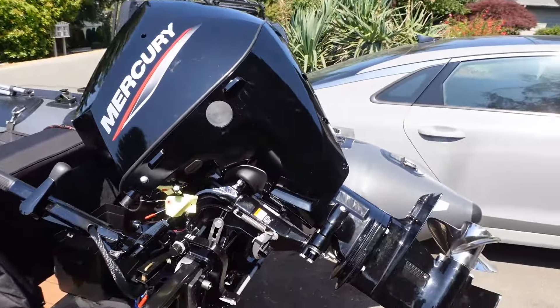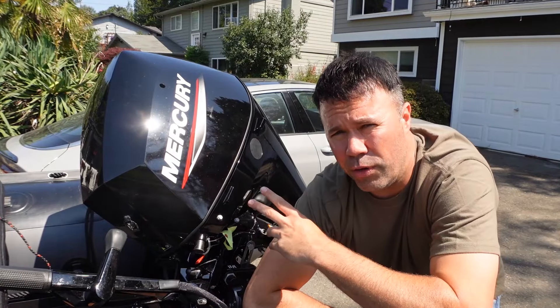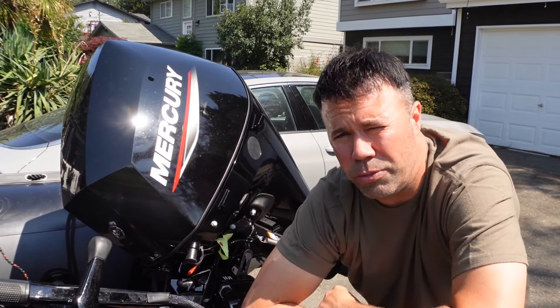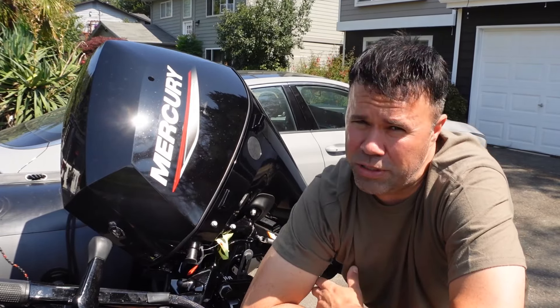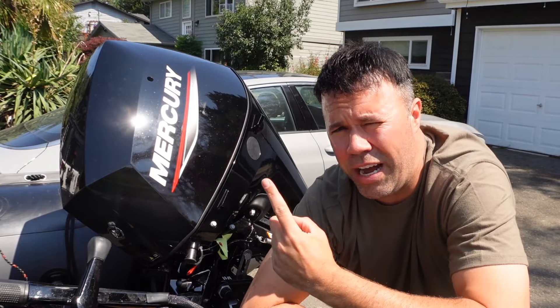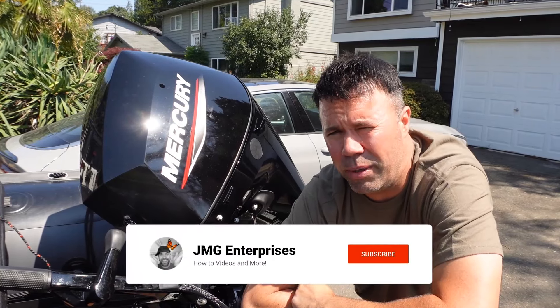Today, we're just going to be making a quick video on the break-in procedure. Bear in mind, this is for 25-horsepower and 30-horsepower Mercury engines. I would definitely double-check your owner's manual to make sure this is correct — don't take my word for it. But for this, there's pretty much just two stages: the first hour, where you pay attention to the RPMs, and then the second hour break-in period, which changes the RPMs up a little bit.